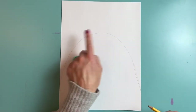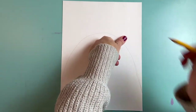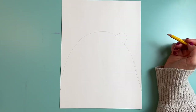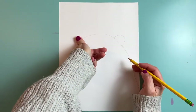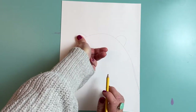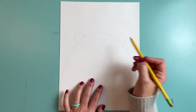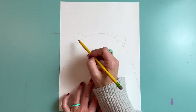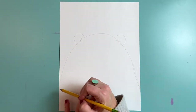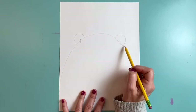Next, I need some ears for my polar bear, so I'm going to use my thumb for that. I'm going to put one thumb up at the top of my head and draw around my thumb to make one ear, and do the same thing on the other side. Now I'm ready to cut on this line, but I don't want to cut here or here — so I'm going to draw a couple little lines to remind myself. I want to make sure I'm cutting on the outer edge around my polar bear and around the ears.